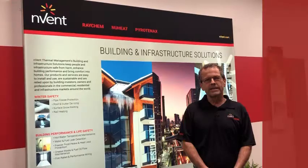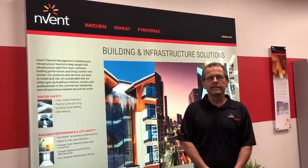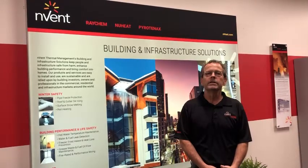Hello and welcome back to Invent Raycam World Headquarters. Today we're going to be talking about snow melting and introducing you to a new revision of our online design tool for snow melting applications, SnowCalc.